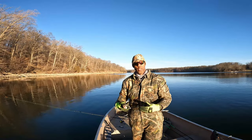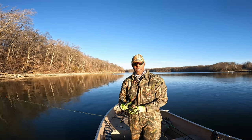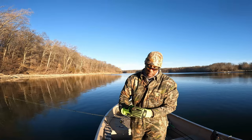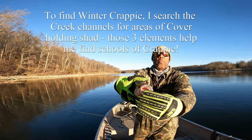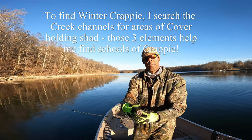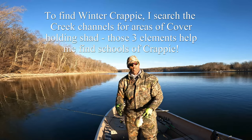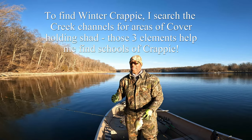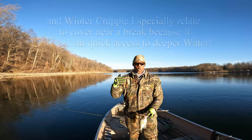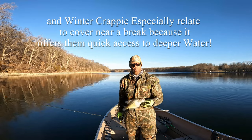You hear me talk about isolating structure off of a creek channel that has some shad in the area — the reason is very simply that crappies are feeding on them. You can see in this fish's mouth right now he's got a shad, indicating they're feeding on the shad in the area. So whenever you're isolating structure off of a creek channel, your chances of finding fish go way up if shad are in the area, and your chances for catching them go up as well.